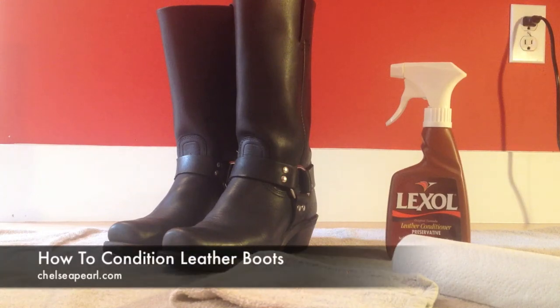Hey everybody, welcome back to my channel! Today I have a how-to tutorial for you. This is going to be a video on how to clean your leather goods and polish them up. I'll show you how I polish up my leather boots specifically.